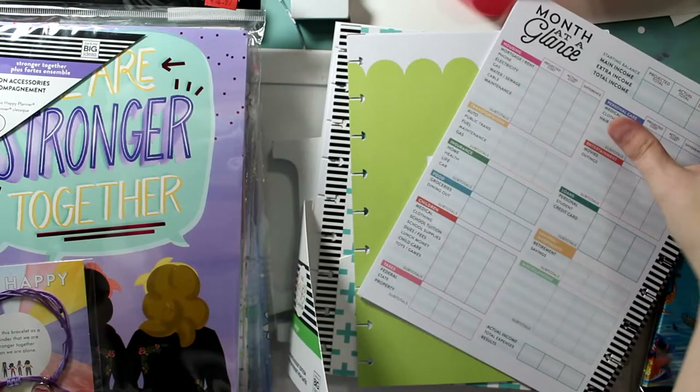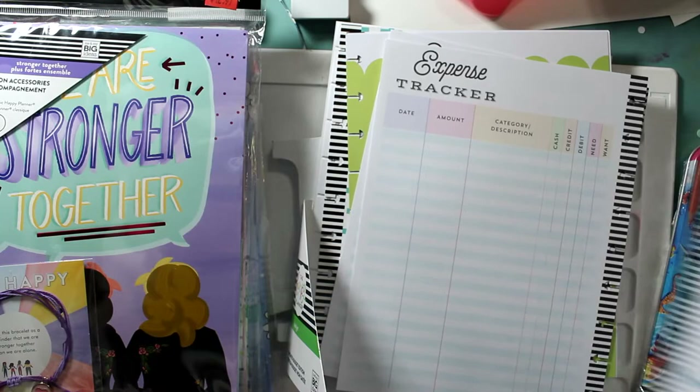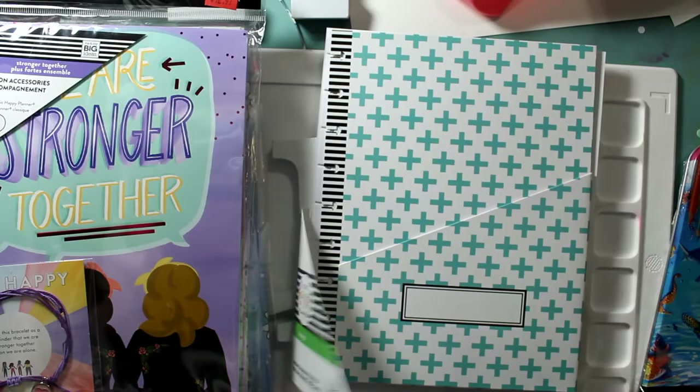Even if she uses it for half the year and just gets in the mindset of saving money — who cares? For 75% off, that's great.